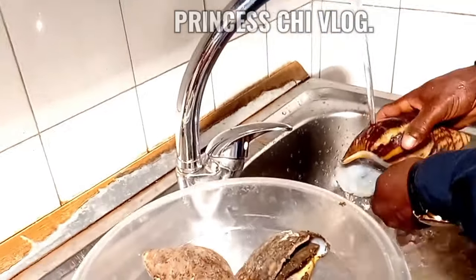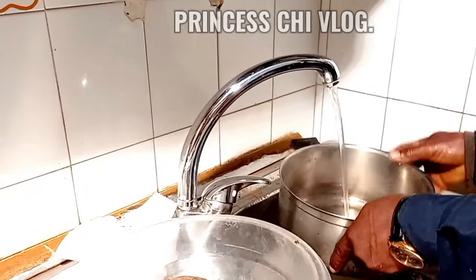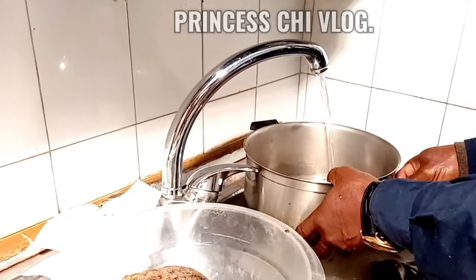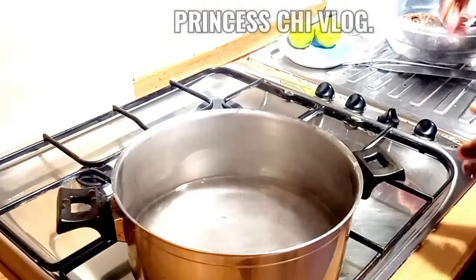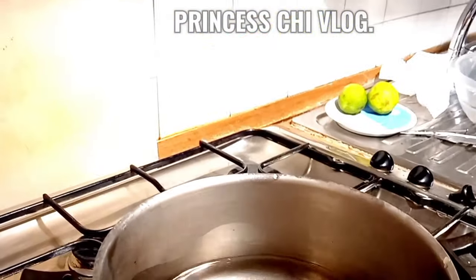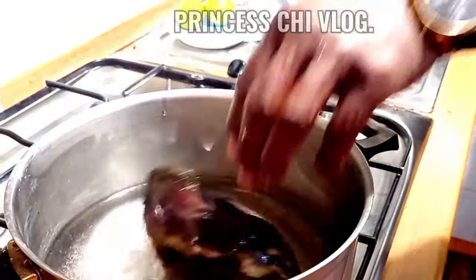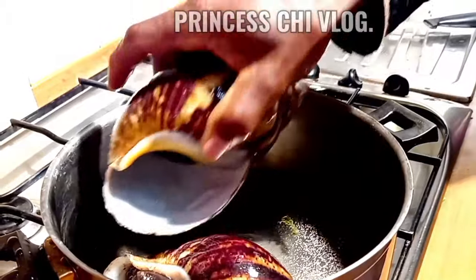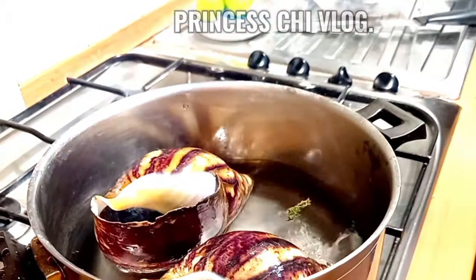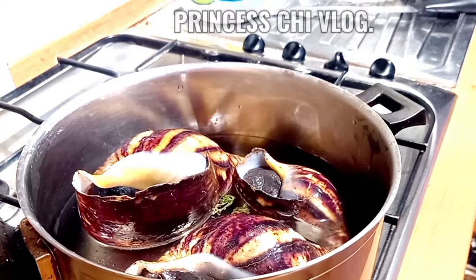I had to throw the dead ones away. So for us not to lose the rest, we decided to kill them. I used them to make soup — though I haven't made the soup yet, I will let you guys know when I do. We were still trying to find the best way to remove the snail from its shell, and eventually decided to put the snails in a pot and let them heat up.